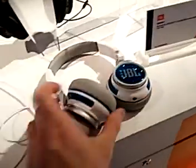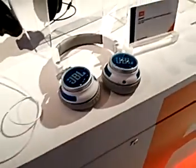Let me take them off this little plastic stand. You can see we have a nice white and blue design which looks quite good.